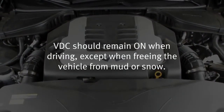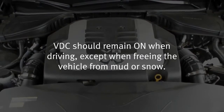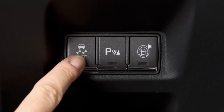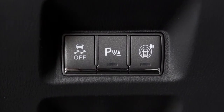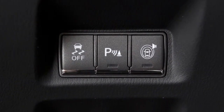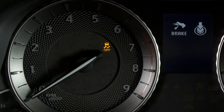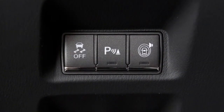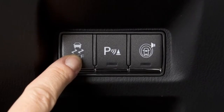VDC should remain on when driving, except when freeing the vehicle from mud or snow. When you push the VDC off switch, located on the center console behind the selector lever, an indicator light will illuminate. If you have turned off the VDC system, it will turn back on when you push its switch a second time.